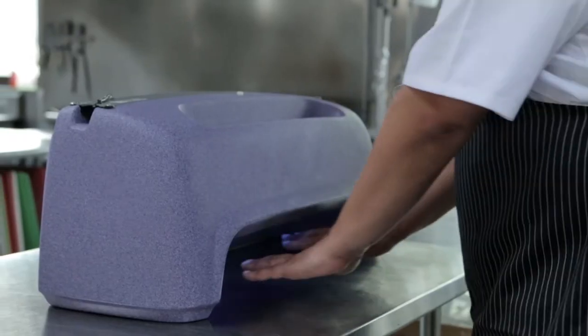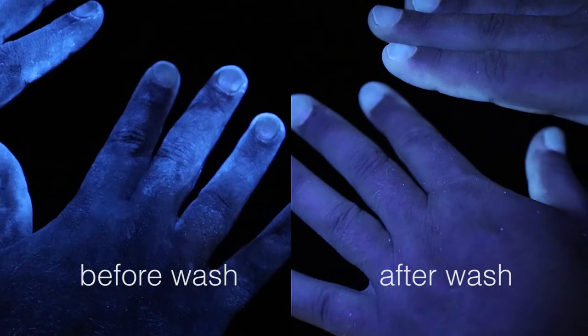To measure this standard, we use the ProGrade system. A tracing lotion simulating germs is applied and then removed. With the help of a UV light, we score it.